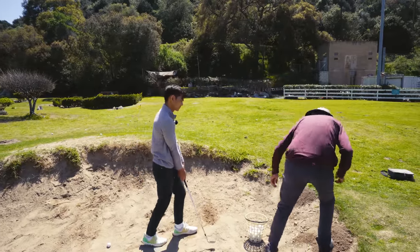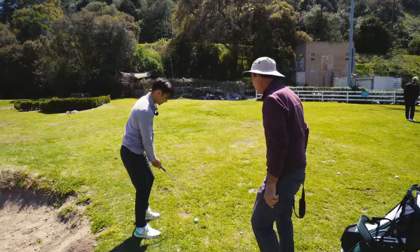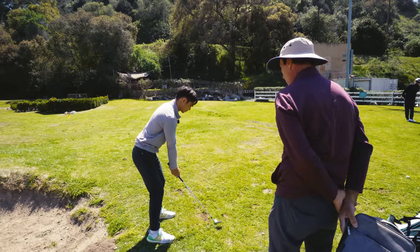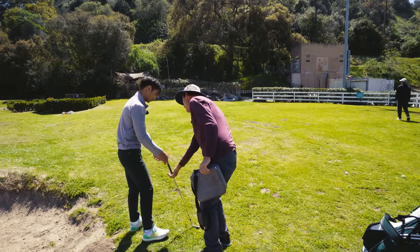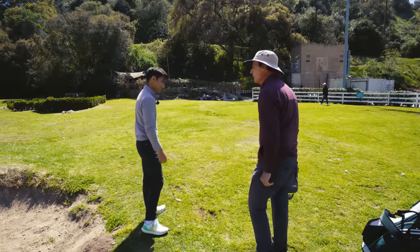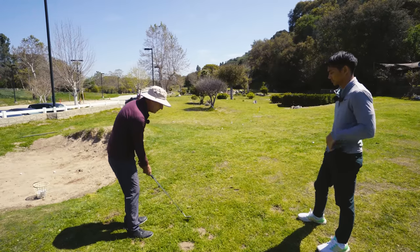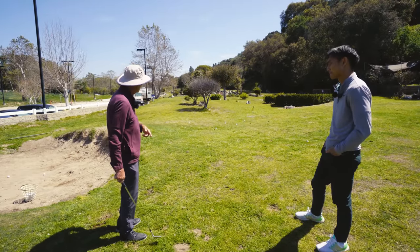Quick review. Number one: before you get in the bunker, hit a few normal ones aimed a little left. When you're hitting those solidly — opening and closing back to square — open one up and then open and close back to open; you should get one that goes higher, shorter, and righter. If you're used to doing that, you're ready to go into the bunker. Number two: in a normal shot you play it a ball's width inside the left heel. But when the club is open, the leading edge will point at the tip of your toe. You swing along your body, not along the club face, and that gives you a chance to get it out.